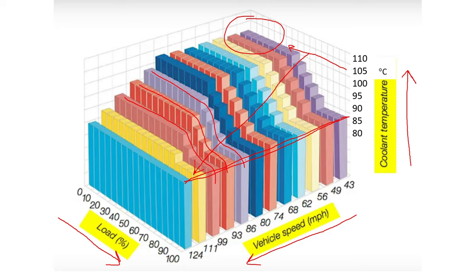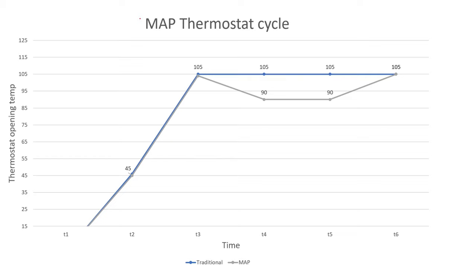Different cars have different maps. In this case, if you have 50% load and you are driving at 80 miles per hour, that would be the ideal temperature for your vehicle. If you increase your load by pulling a trailer or going up a hill, the engine would generate its own heat, so the thermostat should attempt to open earlier to cool the coolant and counteract that excess heating. There is a range of temperatures the thermostat should operate at, and that is mapped according to the vehicle's characteristics.